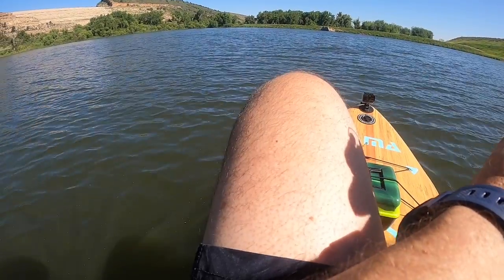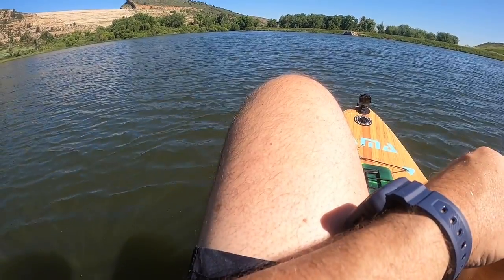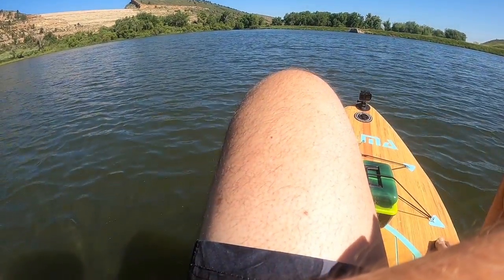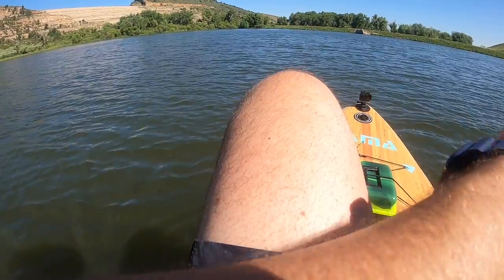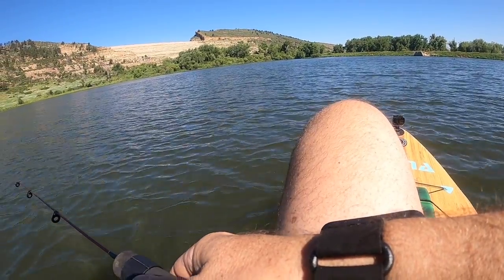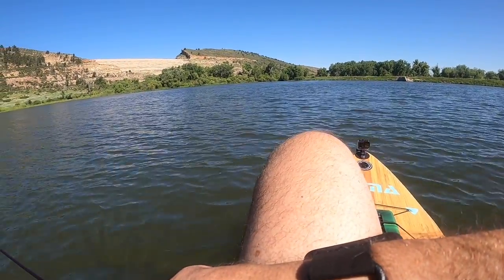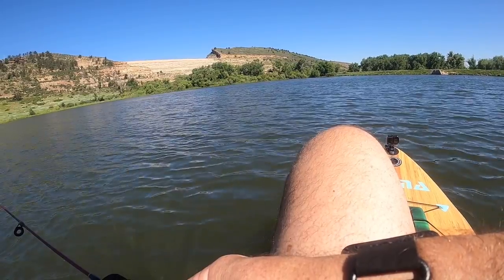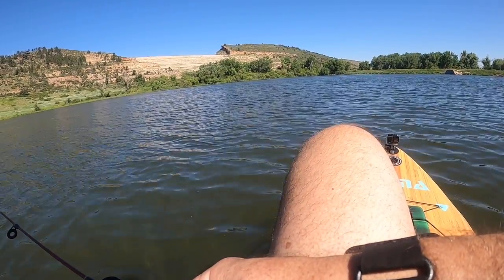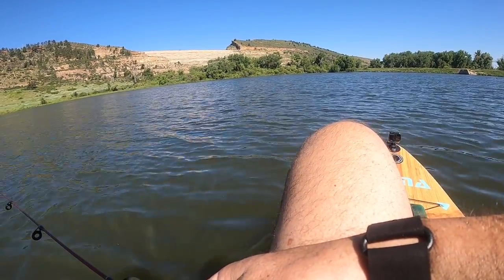What we're going to do is use the wind and drift this thing like a slow troll — and that's how we're going to start today. The wind is out of the south-east, going towards Wyoming, and we're just going to harness that and let this little guy dangle.